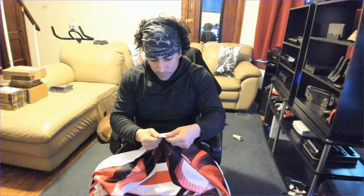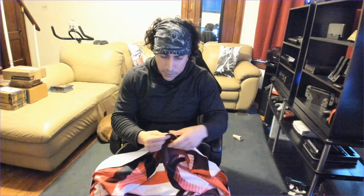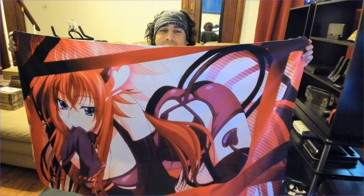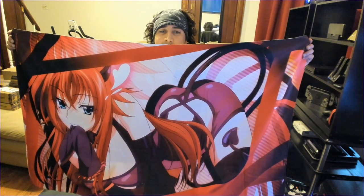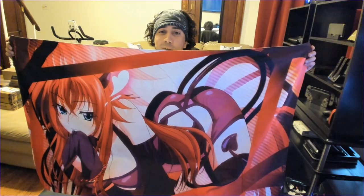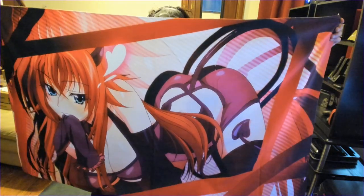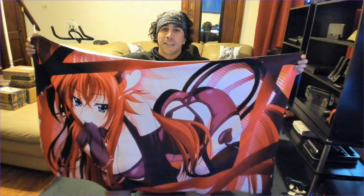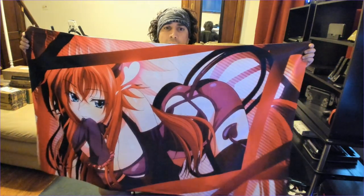It's real nice cloth. I'll be trying this out. I really like it — you can just hang stuff on your wall, actually, that would work too. Yeah, if you like High School DxD, Rias — that's Rias. They got a lot of other ones too, but I like Rias.